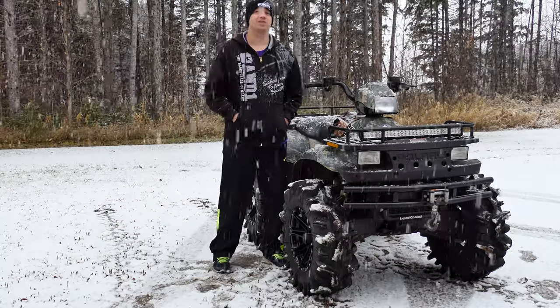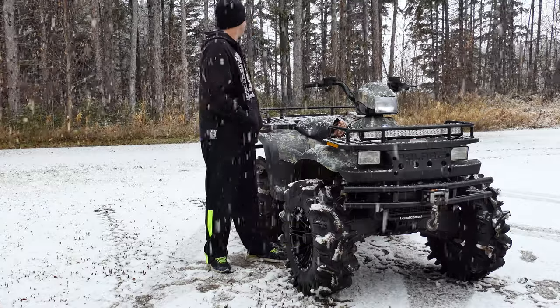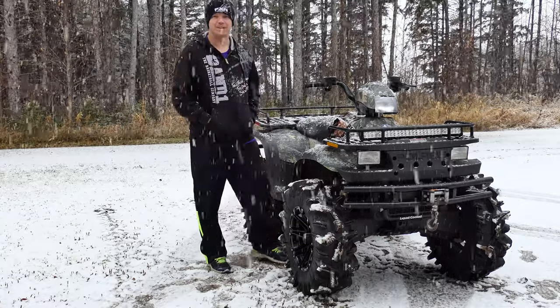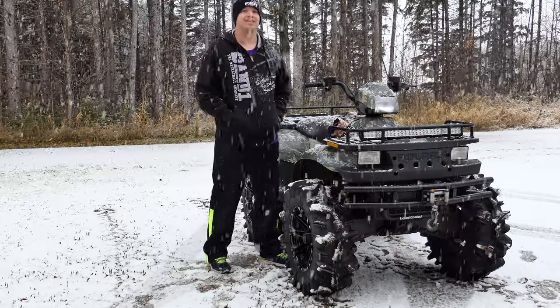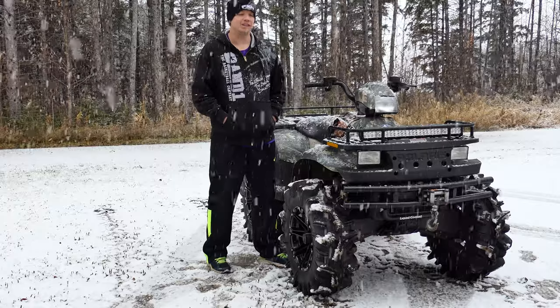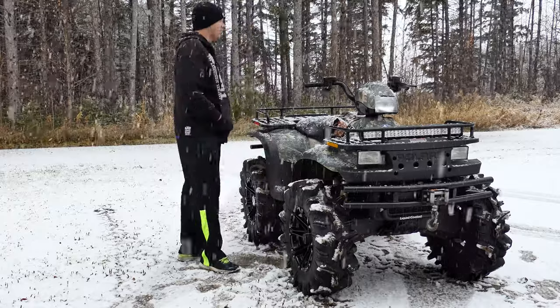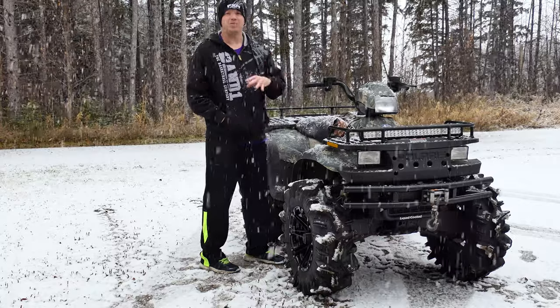Hey everybody, welcome back to the channel, coming to you from nice snowy northern Minnesota. This is not the first snow of the year, but one of the first ones that might actually stick around because temps are supposed to be highs of 20 degrees for the next week. Hopefully the snow will stick around and get some future video for you guys.